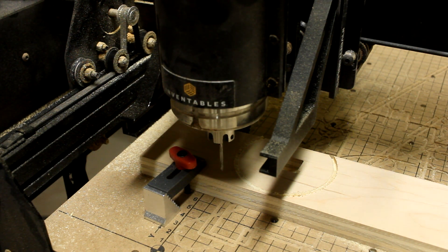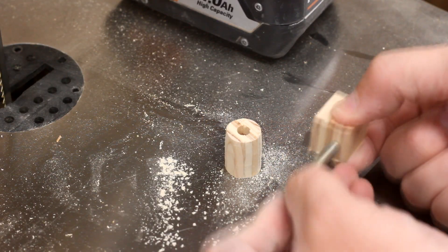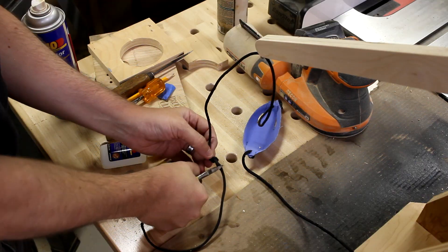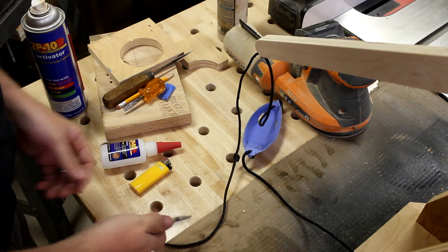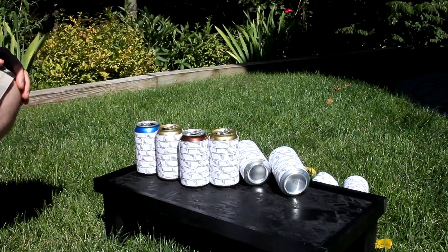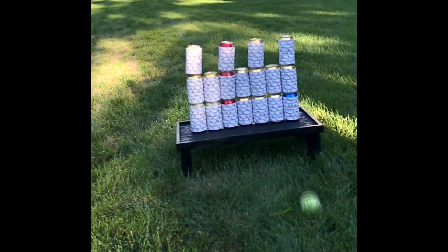Well, crap — I guess I measured that one wrong. Nice, I didn't even drill all the way through. That's not going to work. Well, it did nothing. Great. Oh, that's a problem. Stupid wind. Too short. Oh, she's got the ball — no, no.